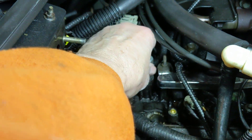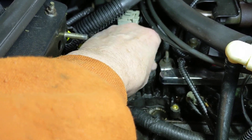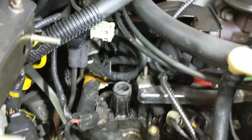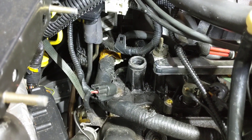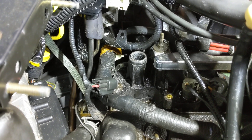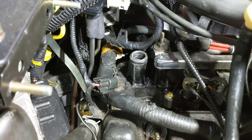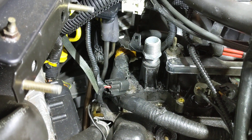First step: cut off the nipple — mine was already half broken, so just grind off what's left. Then plunge-grind it to match the 3/8 close nipple. Then screw the close nipple in using a sealant of some sort.